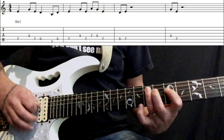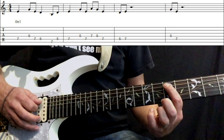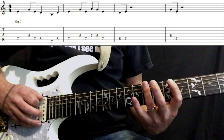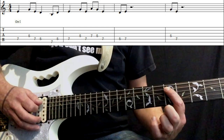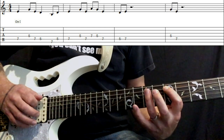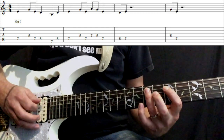Back to the third finger on the seventh fret of the A string. Now we're playing the fifth fret on the A string, then the third finger goes to the seventh fret on the E string, back to that first finger on the A string fifth fret, and back to the seventh fret of that string with the third finger.